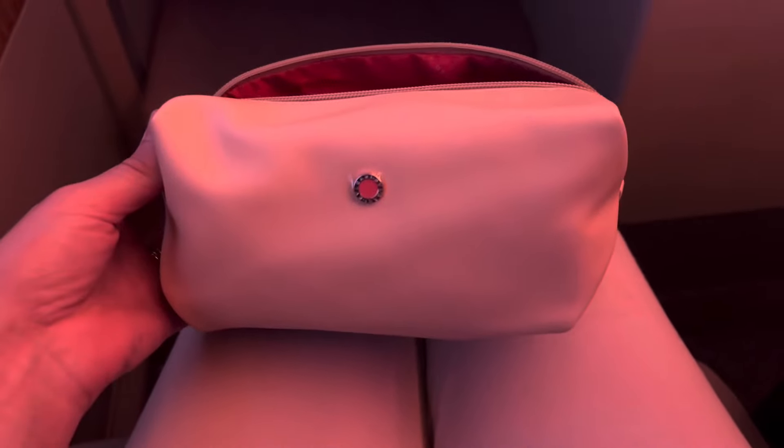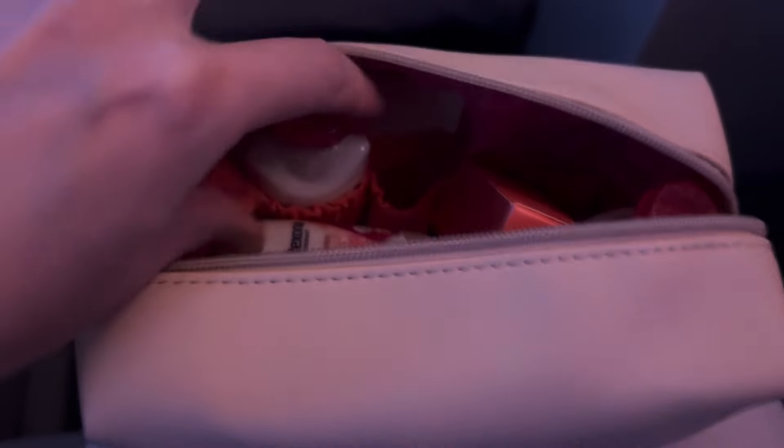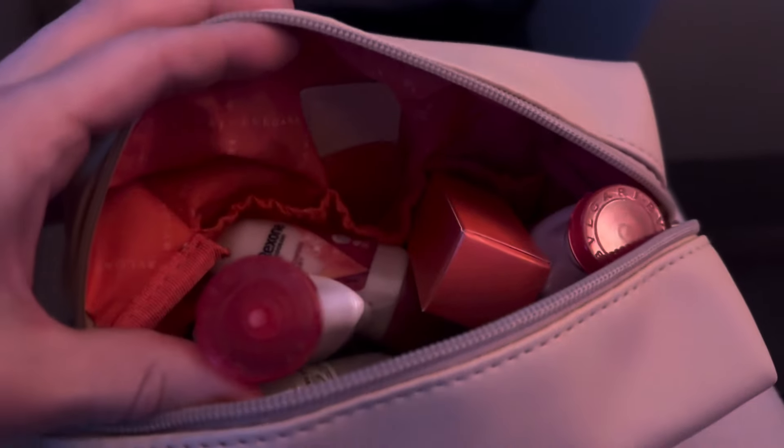I've put Aquaman on and I'm just waiting for it to start. I've just been given a little vanity kit and inside it has a hairbrush, pack of tissues, a dental kit, a compact mirror, a deodorant — really nice kit — ear plugs, a hair bottle, a body lotion, and perfume. Then it has lip gloss and a face cream. It's really, really nice.